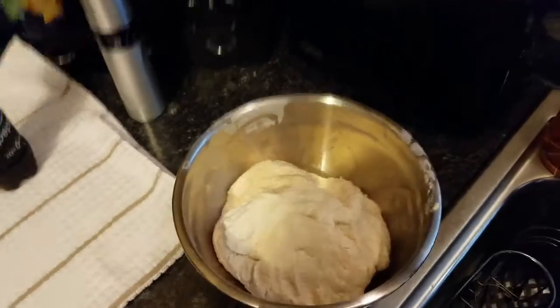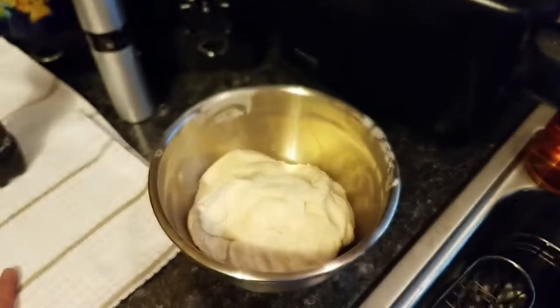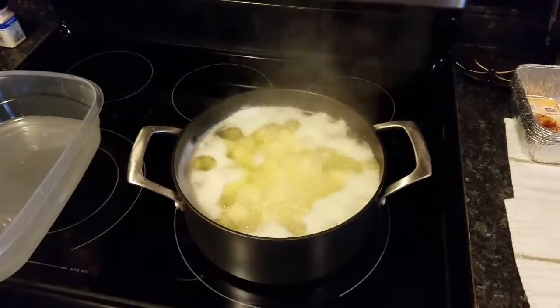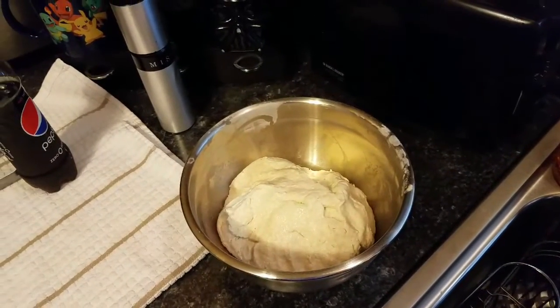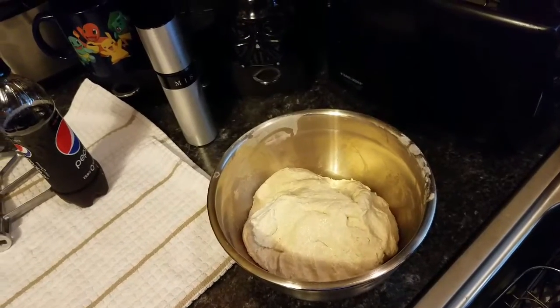Cover the dough with a clean dish towel and let it rest for about 15 minutes. The potatoes should be about done by now, so during that 15 minutes I'm going to clean up a little bit and then we'll come back to the pierogies.